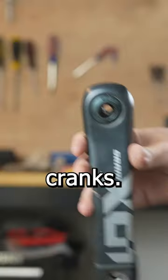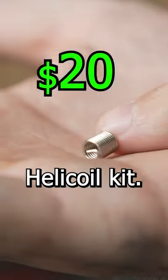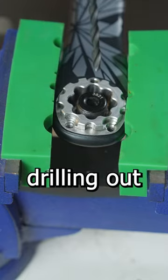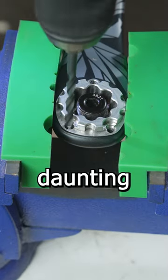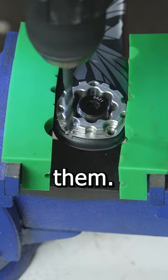I just stripped out my carbon cranks. I really thought these $450 cranks were trash until I found a helicoil kit. The thought of drilling out my cranks was daunting, but I had nothing to lose — either throw them out or try my best to fix them.